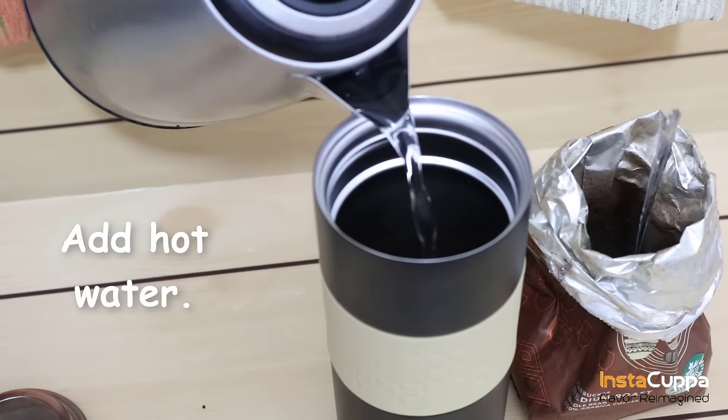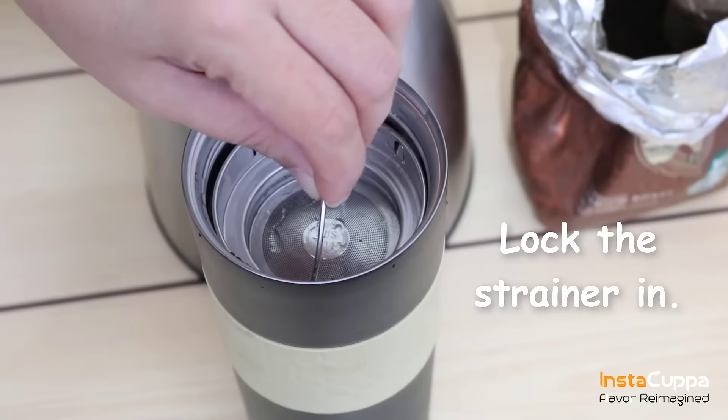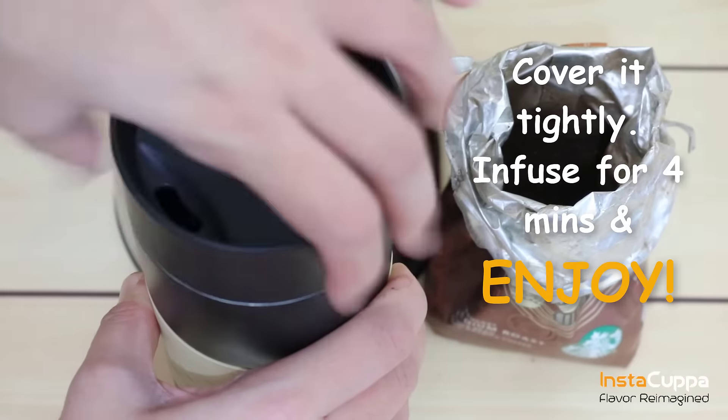Add hot water. Make sure to not fill above the line. Stir. Lock the strainer in. Cover the mug tightly. Infuse for four minutes or more and enjoy.